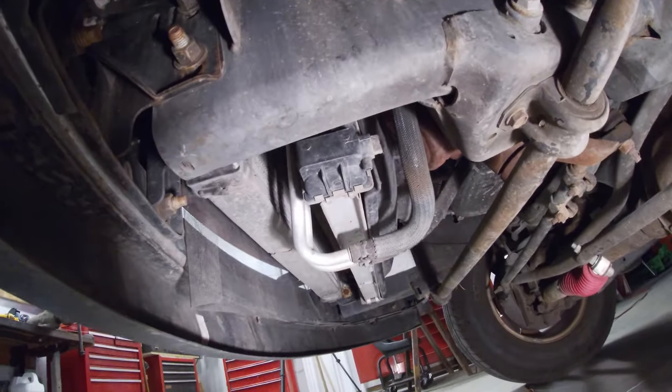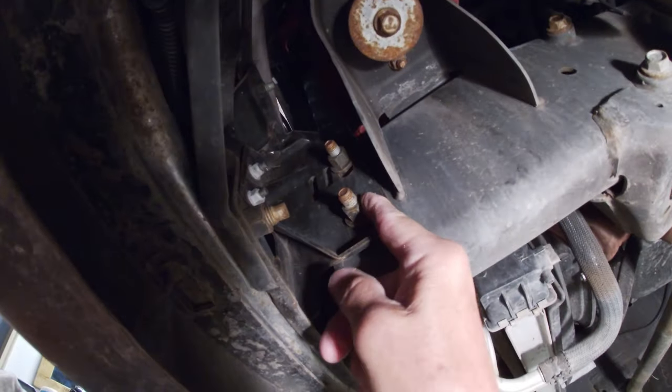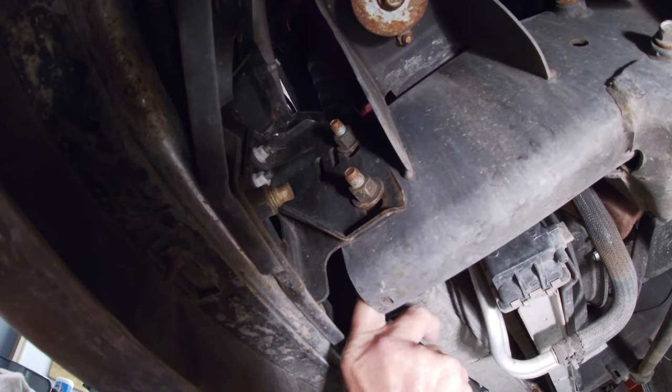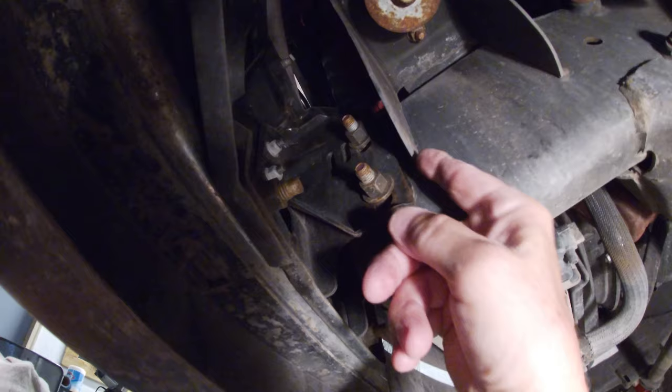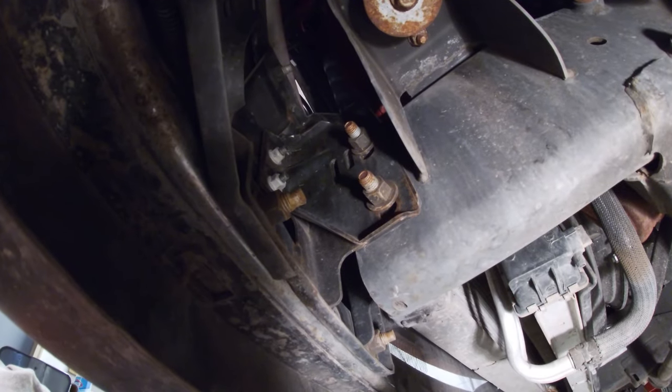I'll move up to the front of the truck. The front frame rails on this truck — there are no holes in the bottom I can go off of. I'll use these bumper bolts up here; they've got a sleeve that goes through the frame, so the bolt should be in the same place left and right. I'll hook the string on here and get the front done, and then we'll move on from there.